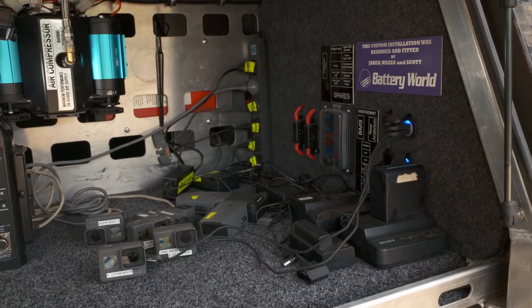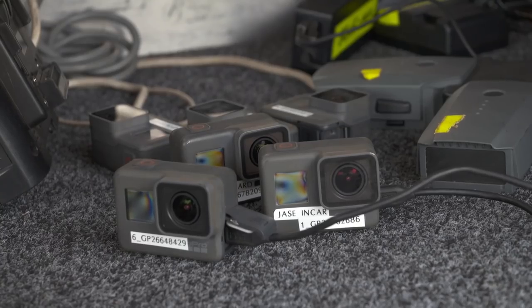Now the battery system is what charges everything. What do you do? Well, you get yourself a complete battery management system — like an auxiliary battery.